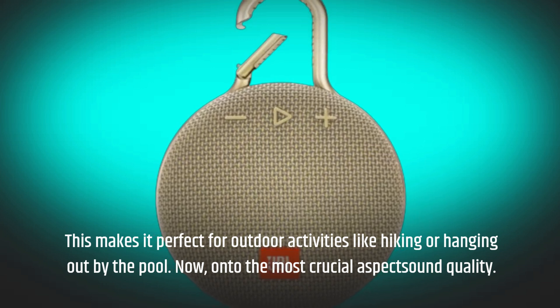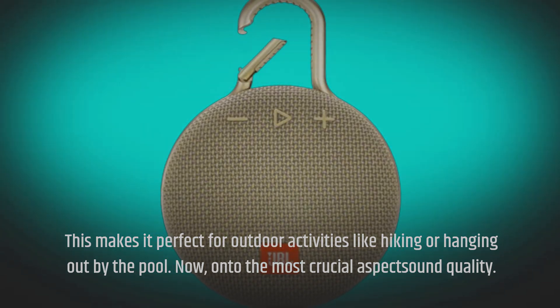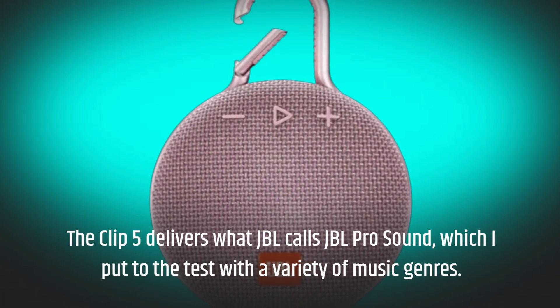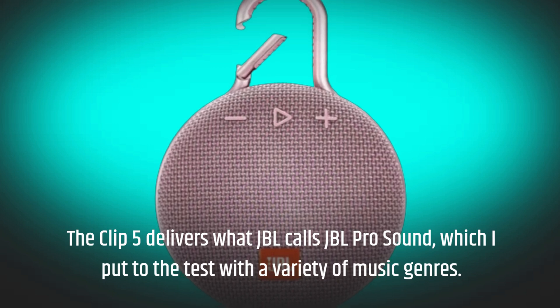Now onto the most crucial aspect: sound quality. The Clip 5 delivers what JBL calls JBL Pro Sound, which I put to the test with a variety of music genres.